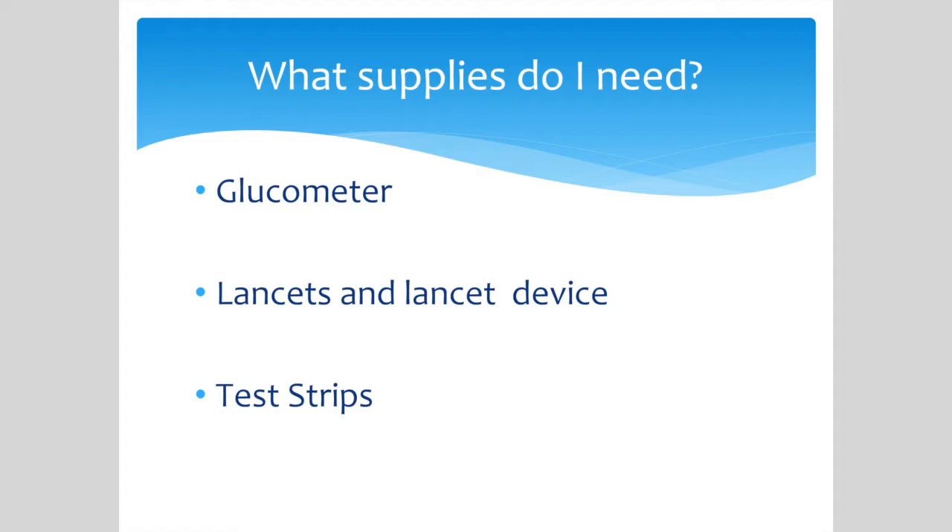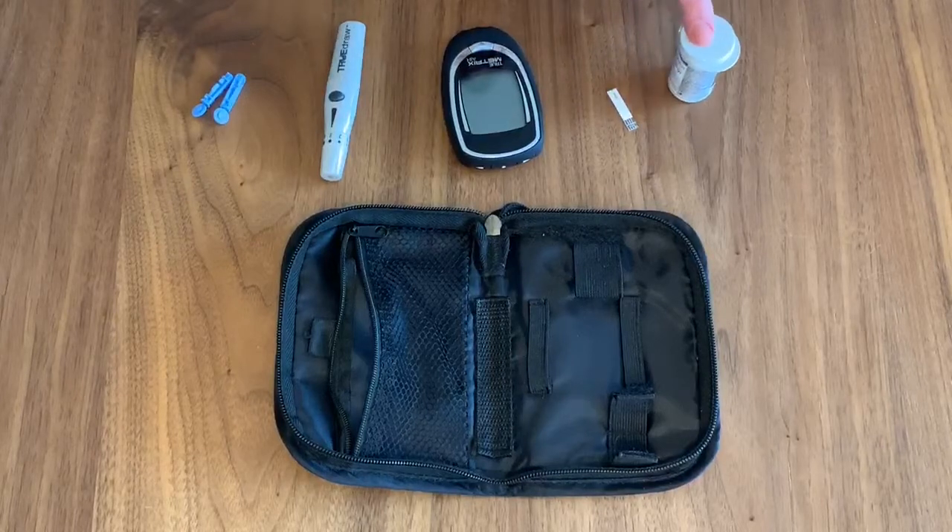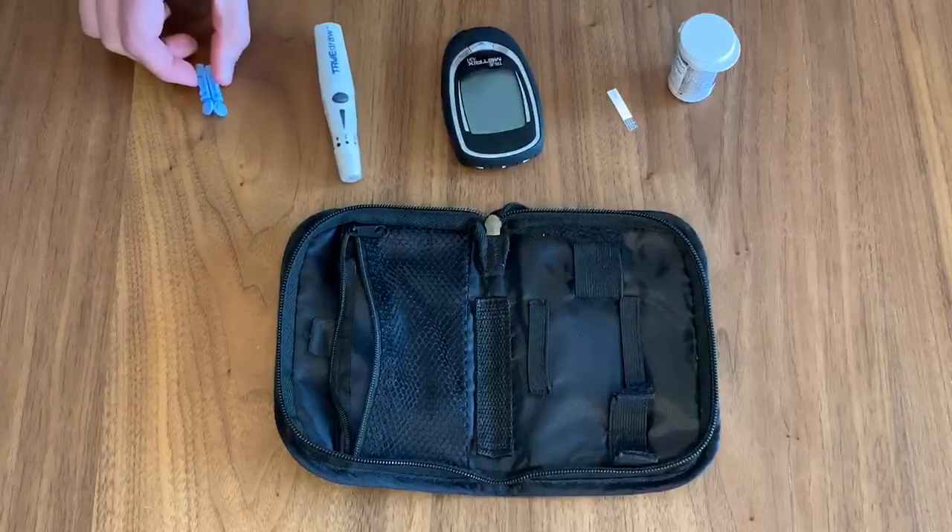Having good technique helps to ensure accurate results. Let's look at the components inside your kit. You should have a blood sugar monitor, a vial which contains testing strips, a lancing device to poke your finger, and a box of lancets.